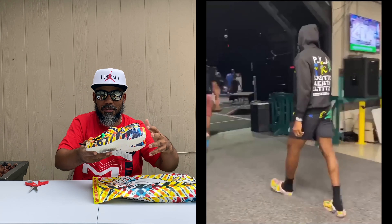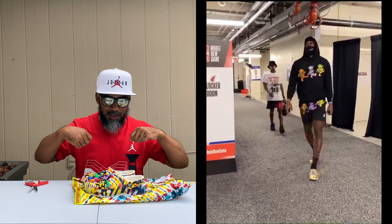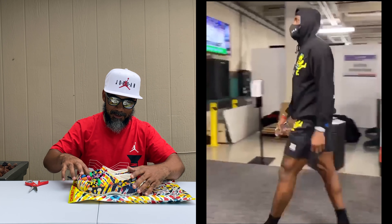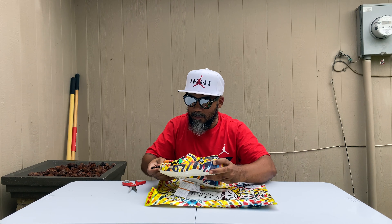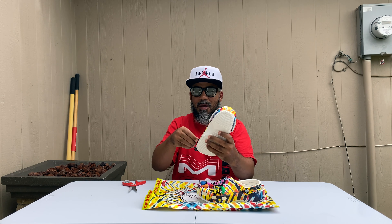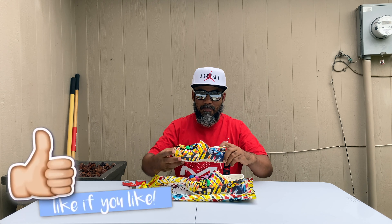No more than LeBron James stepped into the arena the other night with the full set on — had the Crocs on with the hoodie, shorts, and socks, looking fresh as he could be. I said let me pick up a few pairs of these. Why not? They look good, little gifts, or maybe I do a little giveaway, give somebody a pair of these exclusive props.